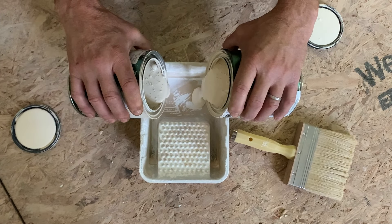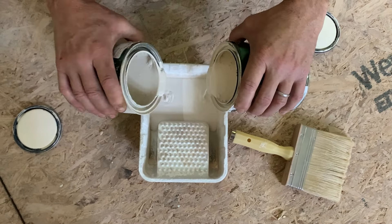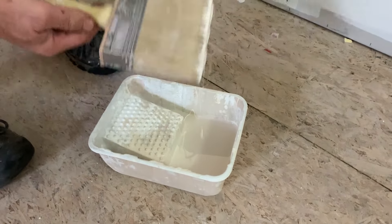Pour both paints into the paint tray at the same time, trying to keep the amounts even. You want to make sure they don't really mix into each other. Dip your brush in, making sure the brush has half of each color on it. You also don't want a lot of paint on the brush, so dip lightly.